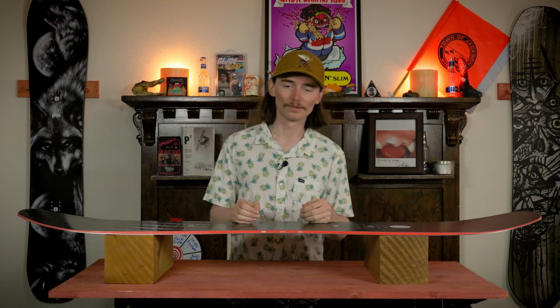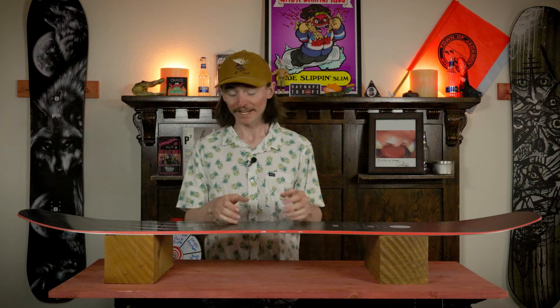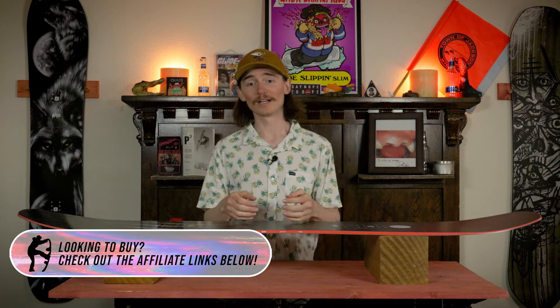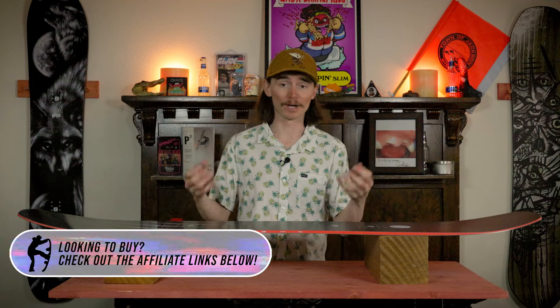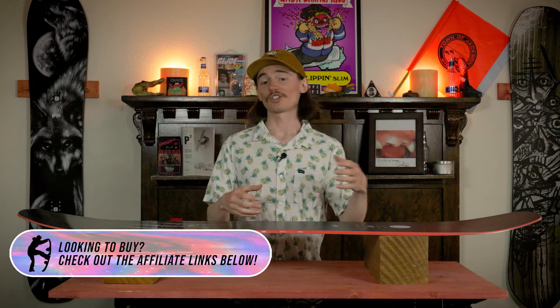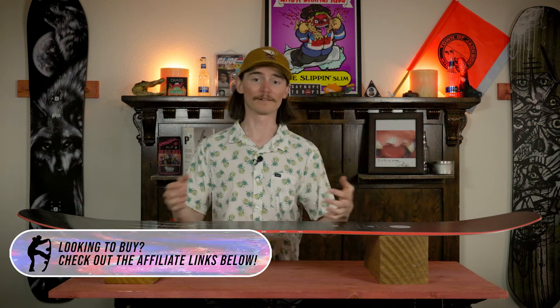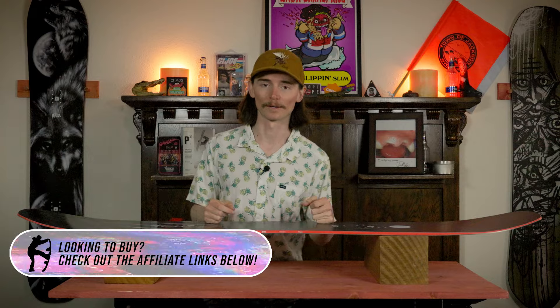Now transferring over into the stability portion, it is going to be a stable board. It is lively but has some damp tendencies to it where on a smooth groomer you don't feel the vibrations coming through the board, but when you're in that chundry section it's going to get bounced around a little bit more and you're going to feel that just a tad bit more.